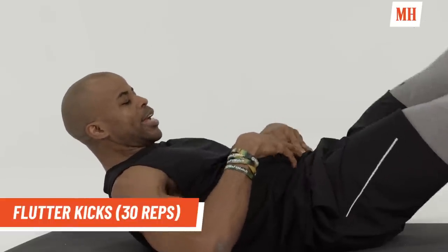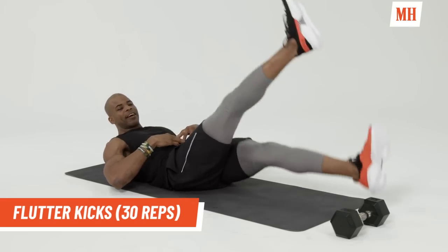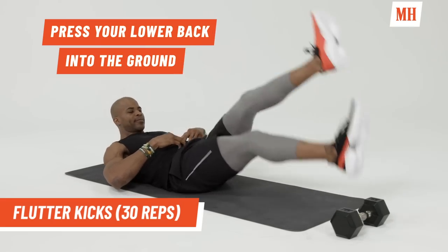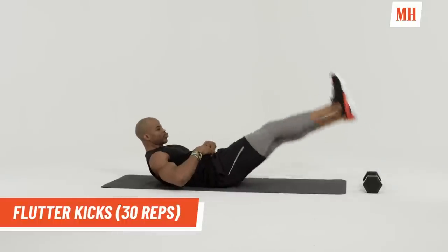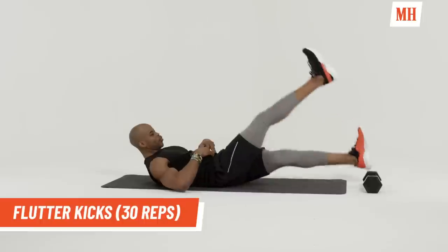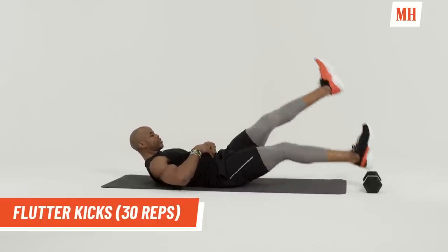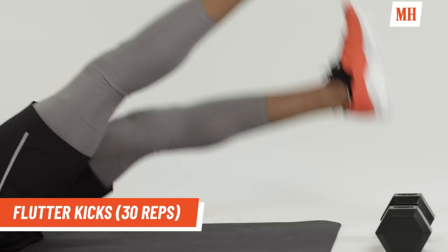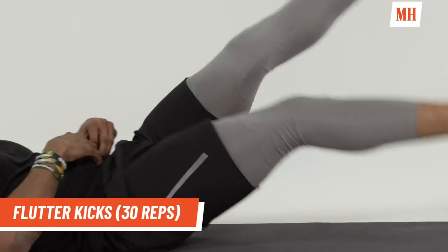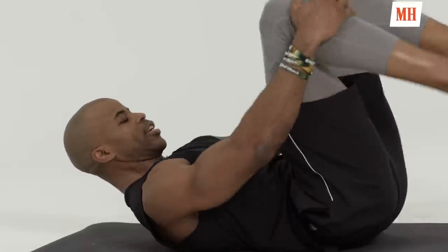Hollow out and go. We're doing 30 reps. Completing 30 flutter kick reps. Good job.